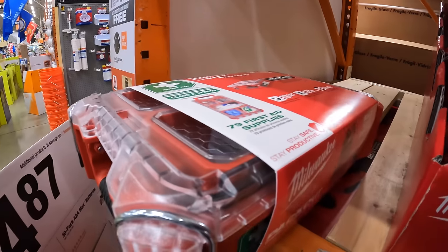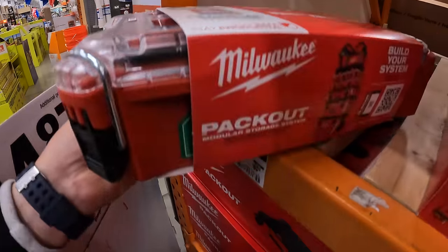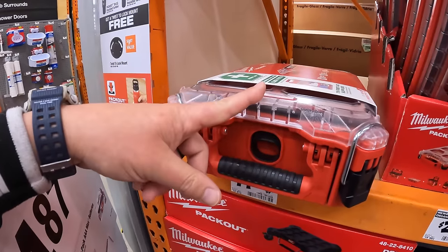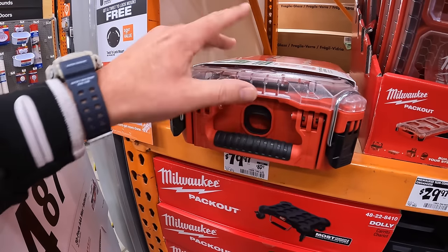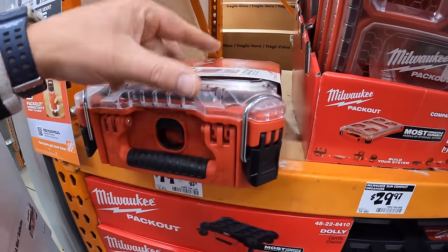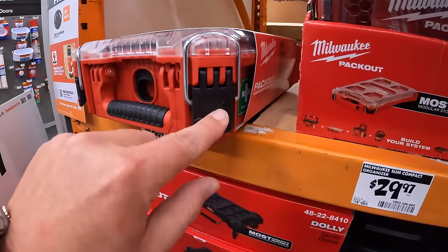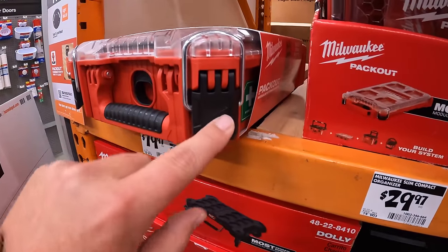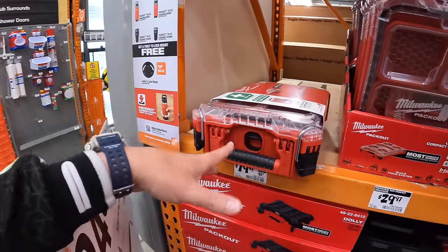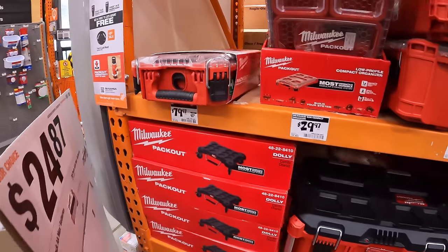The first aid kit is actually Class A Type 3, which is awesome. Milwaukee got this idea from the Facebook group of the Milwaukee Packout — people completely modified their Packout units, and someone actually 3D printed clamps to have a plus sign on there and made a first aid kit. That was like three to five years ago, so that's probably where the idea came from.